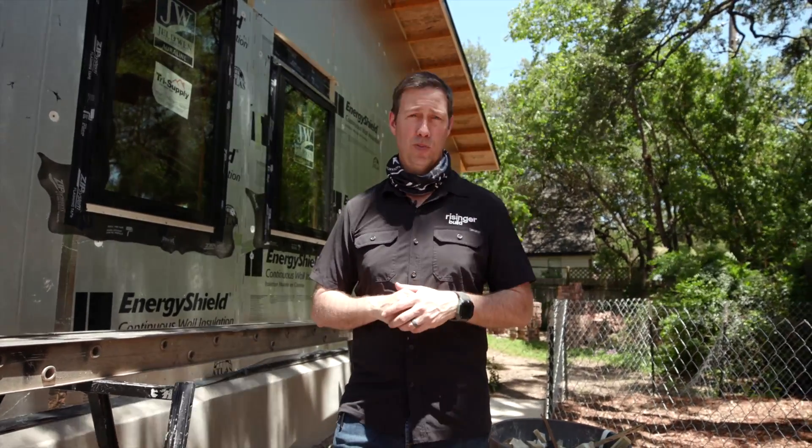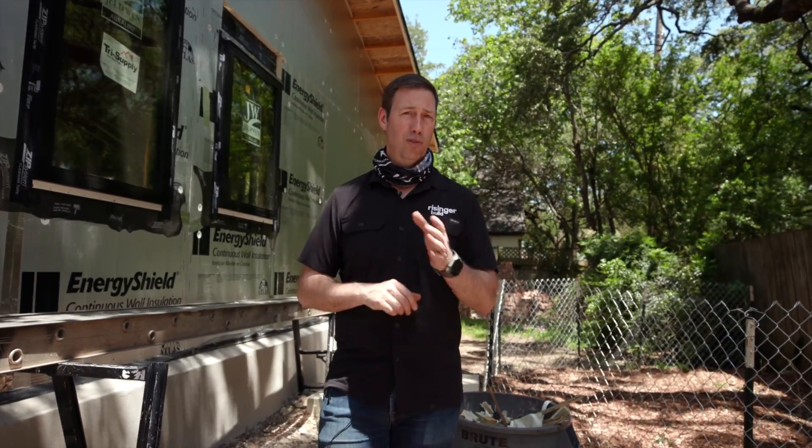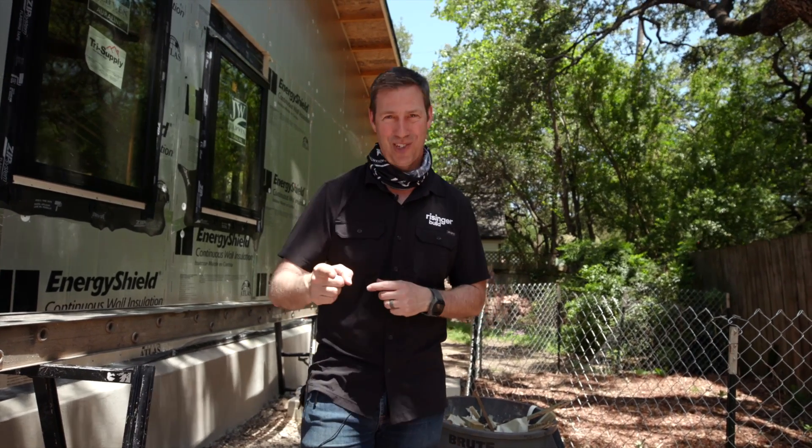Huge thanks to Atlas for sponsoring today's video. If you're not currently a subscriber, hit that subscribe button below — we've got new content every Tuesday and every Friday. Follow me on Twitter and Instagram. We'll see you next time on The Build Show.